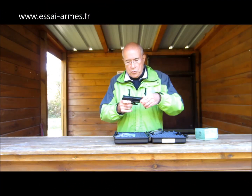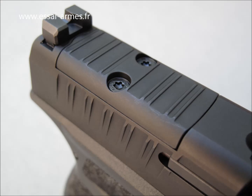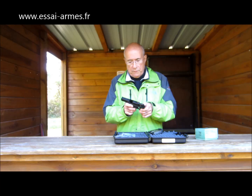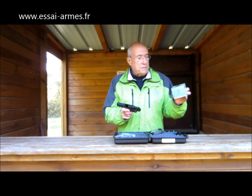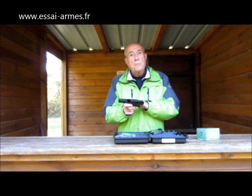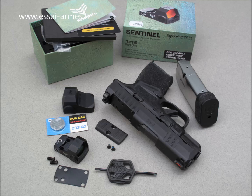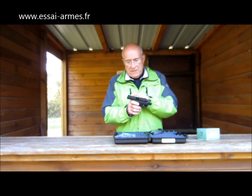Il y a autre chose de particulièrement intéressant : la possibilité de fixer un viseur réflexe à point rouge. C'est un micro-viseur, vraiment tout petit. On m'en a prêté un, je vais pouvoir le monter. C'est un modèle Sentinelle de la marque Swamp Fox — tout petit micro-viseur qui coûte quand même 485 euros, c'est presque le prix de l'arme. Avec le chargeur, on va certainement approcher les 1000 euros. Mais c'est intéressant de pouvoir mettre ce viseur, même si on n'est pas obligé.